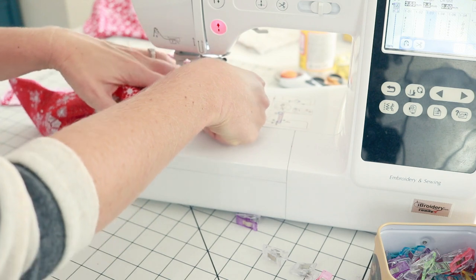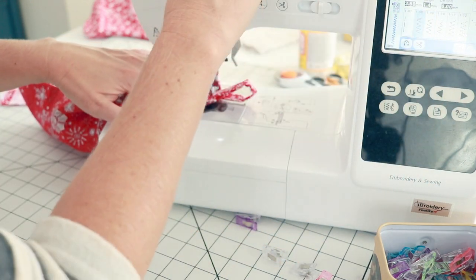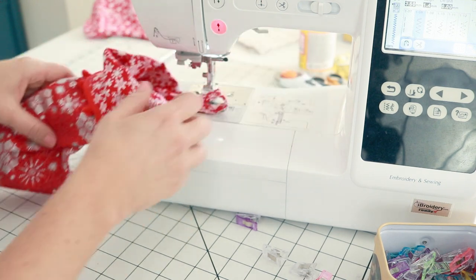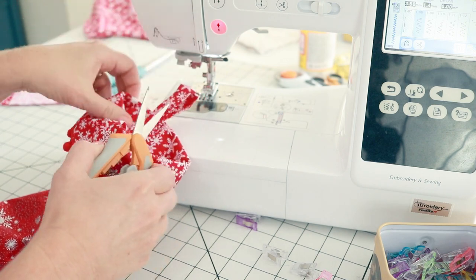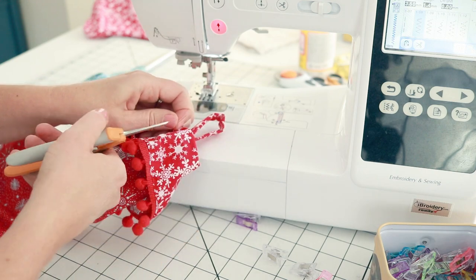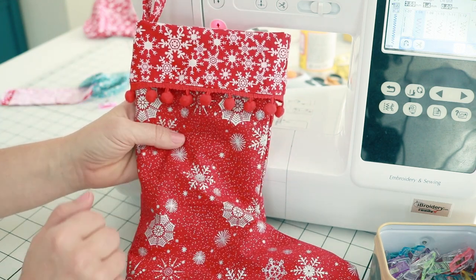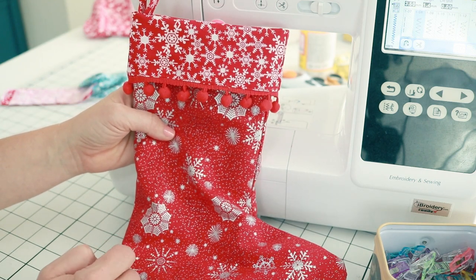Let's sew our hanger on here. This one we've got the same color thread and fabric and all that good stuff, so we are simply going to fold it over and put it on. There you go - you can see a really cute pom-pom trimmed Christmas stocking that would make a great gift or decoration in your home.